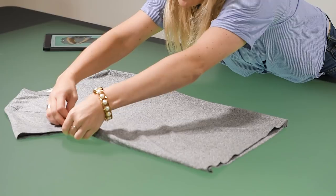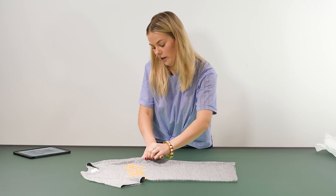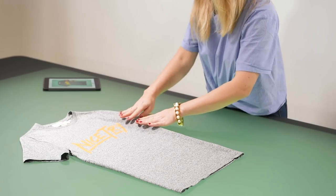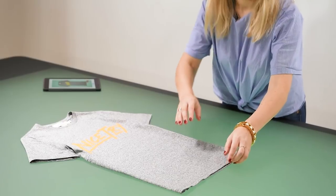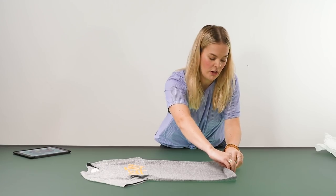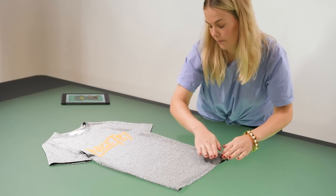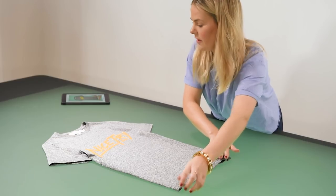I'll then move on to the sleeves and I will just slide the sleeves in under the body a little bit to give it a more natural look. I would also go ahead and tuck the back of the t-shirt up so it's not showing outside of the front. It just gives it a really nice and neat finish.